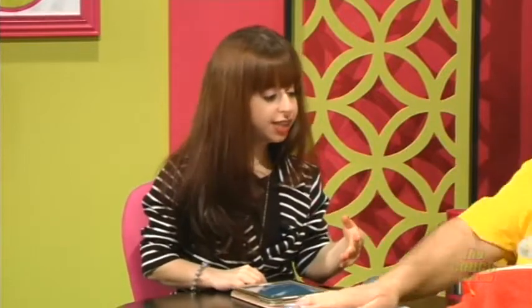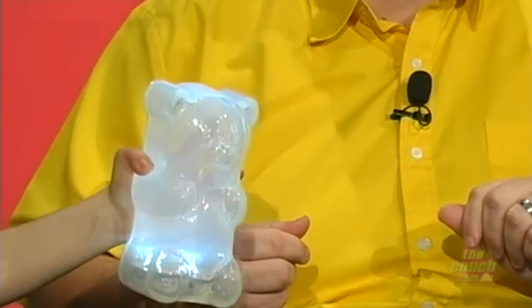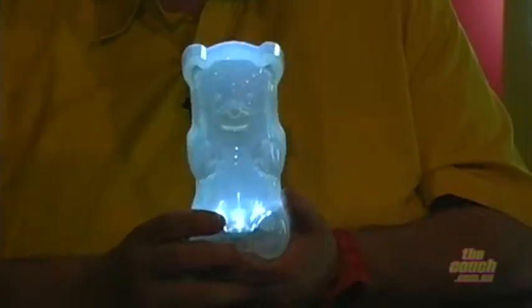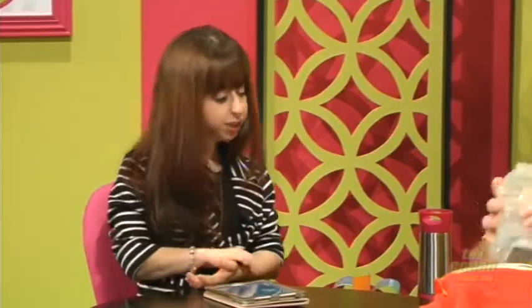Next we've got the gummy bear lamps. I'll just make sure it's dry before we put them on. Here's the gummy bear — if you press it like this, the light turns on. It's a nightlight! How cute is that? They come in all different colours. We're turning the lights off — how pretty is that? Great for a kid's room. Like I said, they come in all different colours and they're only $40. How cute would that be in a little nursery? It operates on two double A batteries and it's a nice ambient light.